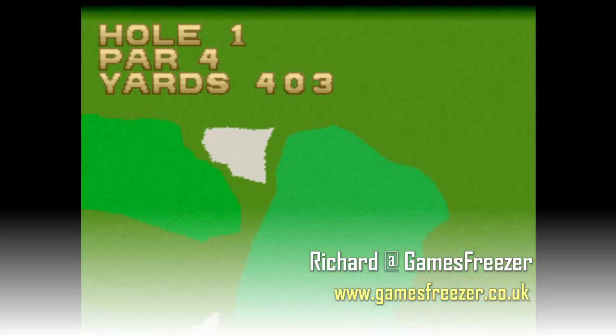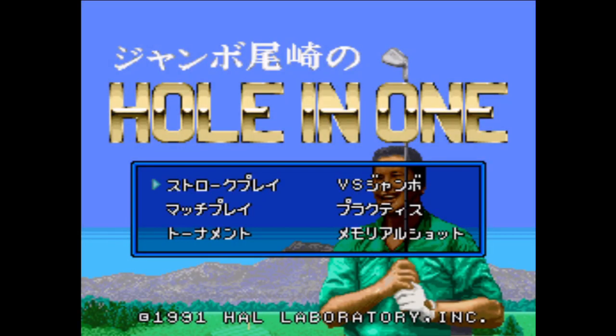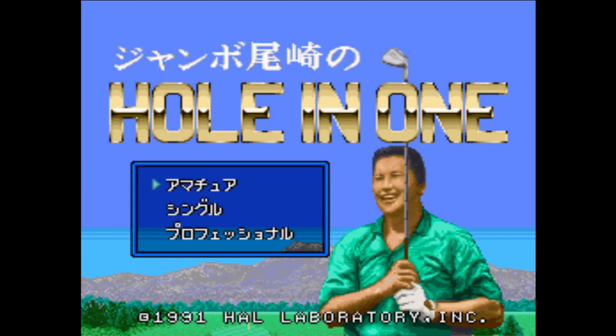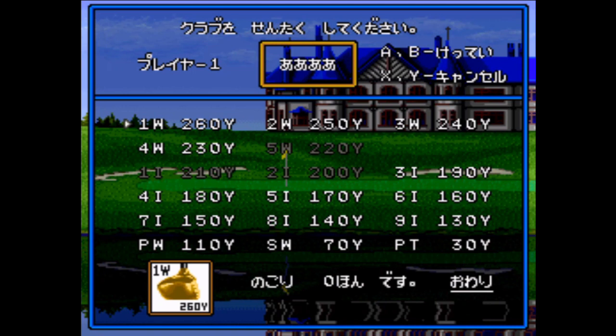We're going to be looking at 18 games — yes, 18 golf games on the Super Nintendo over the course of this series. I love golf games, I grew up playing golf games, and from memory my first video game was a golf game — a kind of archaic old golf game on, like... I can't remember the system, but it was one of those kind of beeper-tone things, I think.